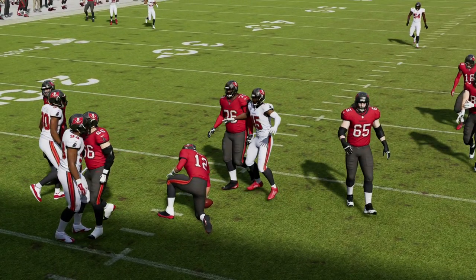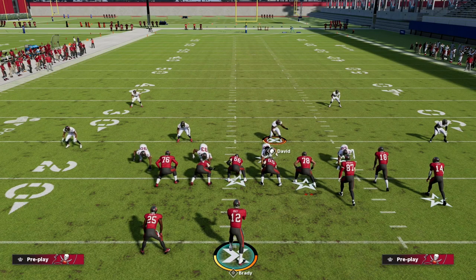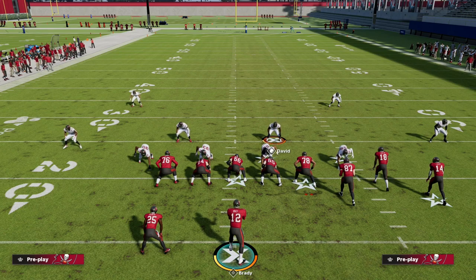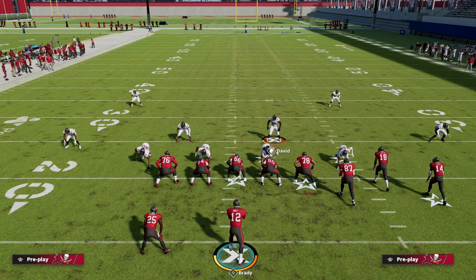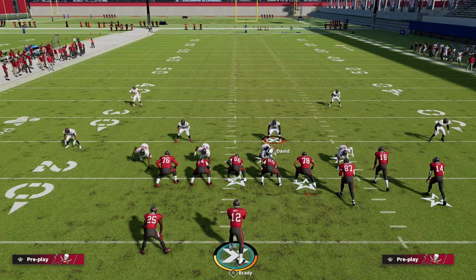Thanks for watching. If you want my full nickel normal defensive ebook, there's a link in the description where you can join our Patreon for only $10 and get access to all of my Madden 22 offensive and defensive ebooks, including the nickel normal defense with a ton of updates and formation-by-formation setups. We'll see you guys next time.